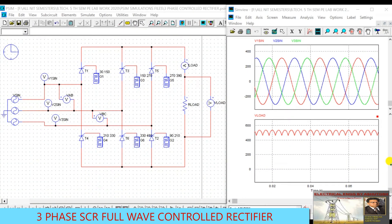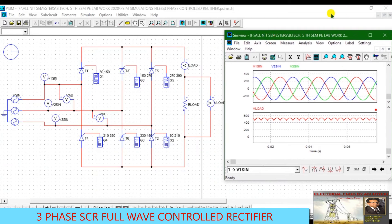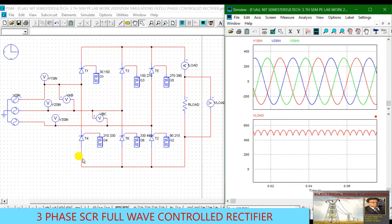Hello and welcome. This is Ashutosh and today's topic is the three-phase full converter — a controlled SCR converter. I have already prepared the circuit diagram in this simulation software. On the right side you can see the waveforms of the three-phase sinusoidal supply, and below that the output voltage waveform we are getting. This is the circuit diagram and the waveform of the three-phase fully controlled SCR converter.